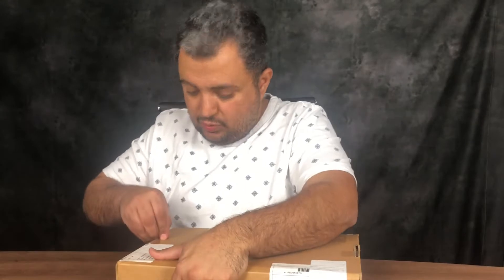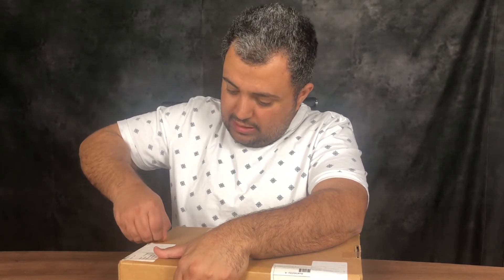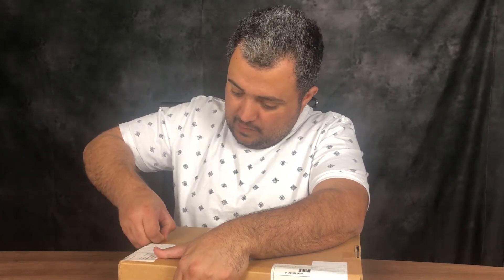Some of the products we buy are not new. They are like open box products. That's why it doesn't come in its original pack.